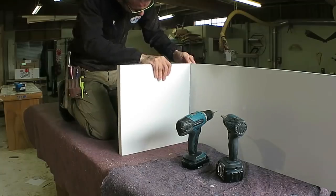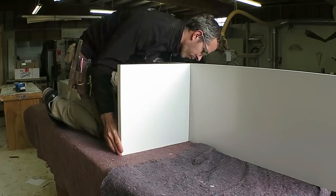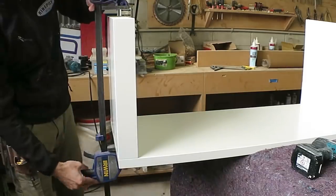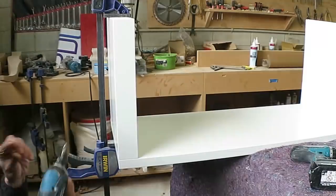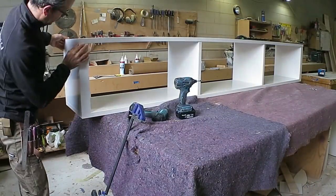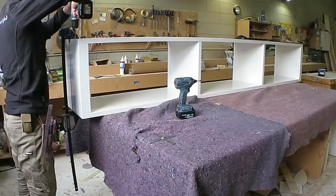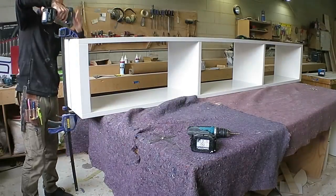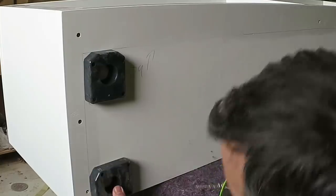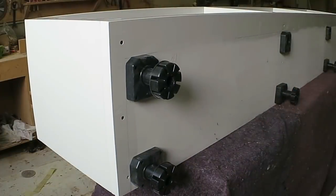The final coat of paint had dried over the weekend and Monday morning was the morning of the install, so I could start putting the base unit together which was fairly simply just screwed together. Last thing to do was to add the feet — rated at 200 kilos a piece for vertical strength, so pretty good for this application.